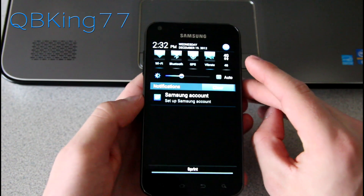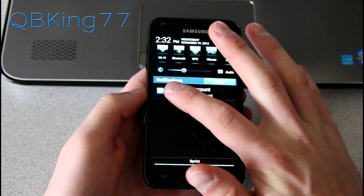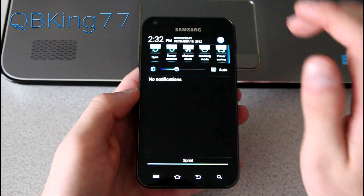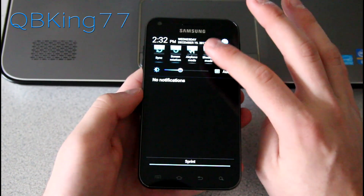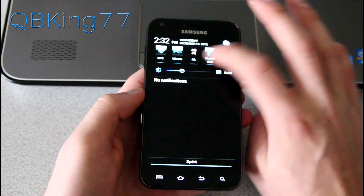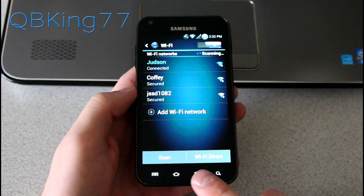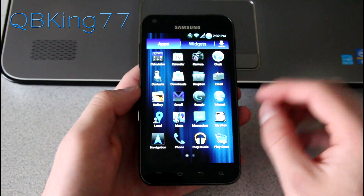Pulling down the notification bar, you'll see it's themed as well. You can swipe away notifications, you have settings in the upper right-hand corner, expandable notifications with power saving, airplane mode, screen rotation, and mobile data. You can press and hold on any of them and it goes straight into that specific setting.